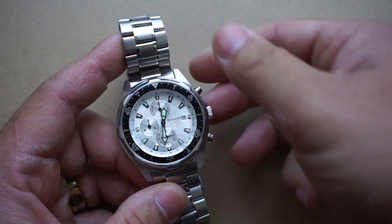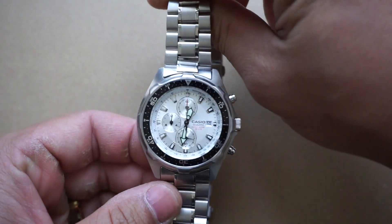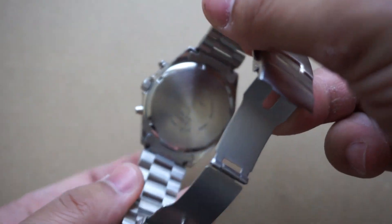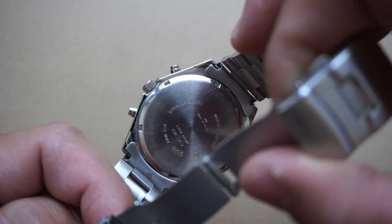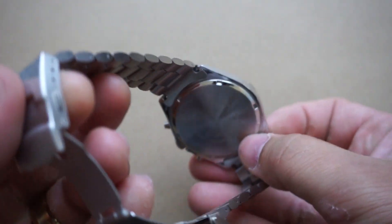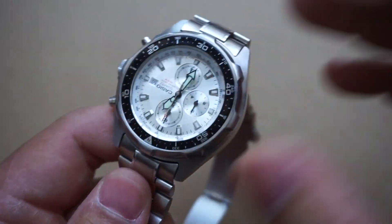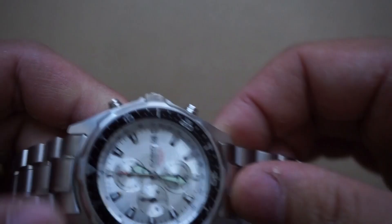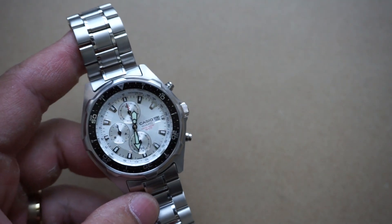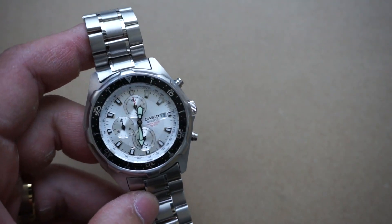Let's go ahead and do a quick 360, just so we can see what we're dealing with here. Very simple, but I think it's a very good looking watch. You've got the screw-down case back, and you'll notice that I do have a steel bracelet. I installed the bracelet myself — it does normally come with just a regular resin band. I just prefer this look better, and I think you'll agree, it really does change the overall appearance of the watch completely.